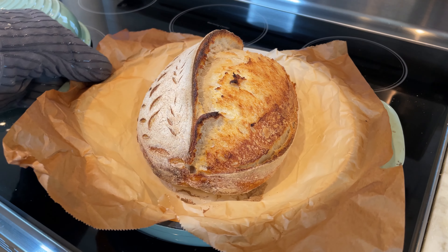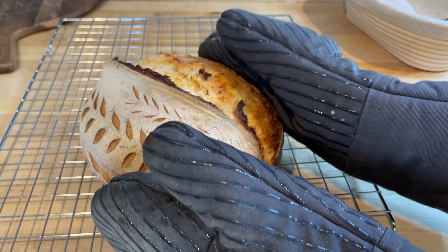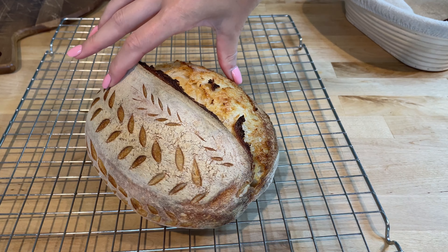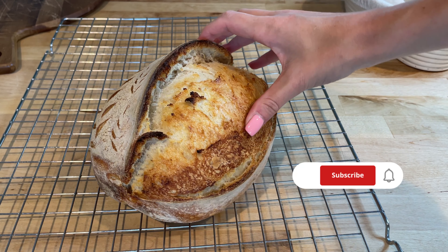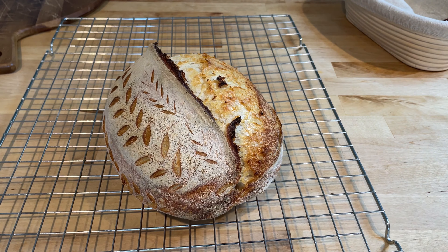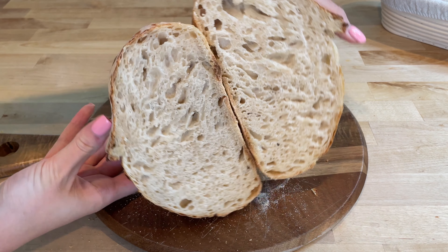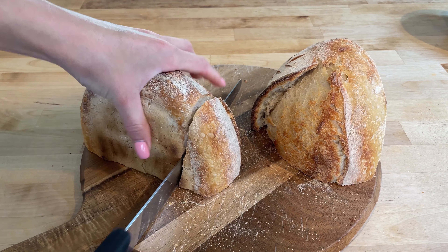And there you have it — fresh homemade sourdough bread. Take the bread out and let it cool down before cutting. Thank you for watching! If you enjoyed this video, please give it a thumbs up, subscribe to my channel, and share it with your friends. Happy baking!